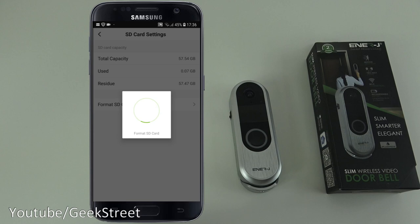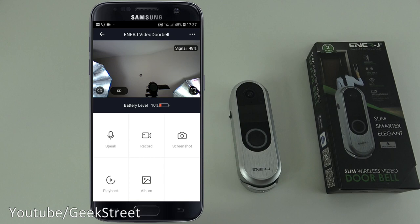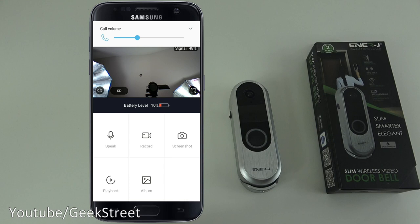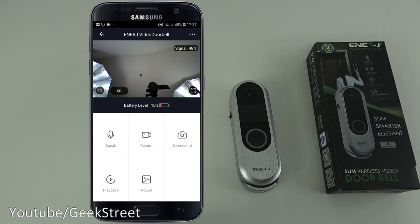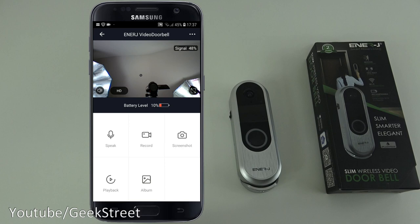Under SD card settings you can see the card and format it. There's also feedback, firmware information, and a remove device option. Back on the main screen there's a speaker icon to adjust volume — speaking a test phrase, you can just about hear it through the doorbell's speaker.